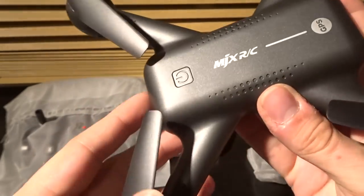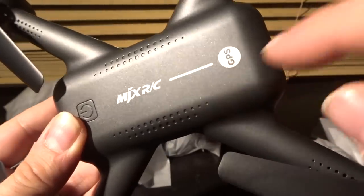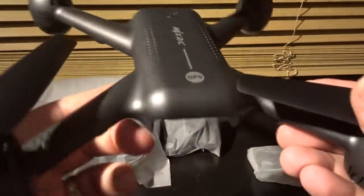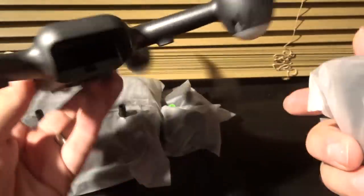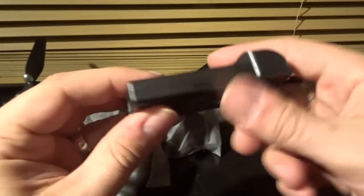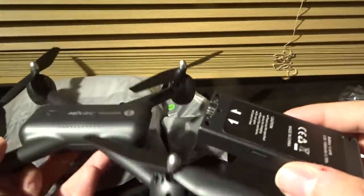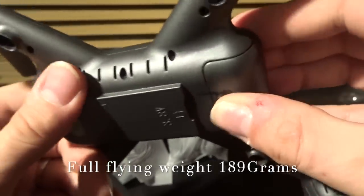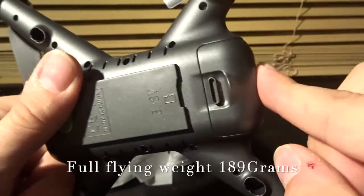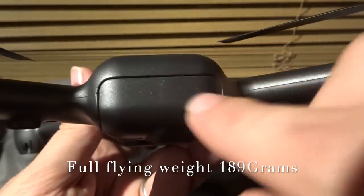At the top we have our first orientation LED. Working towards the back, you have your on/off button directly at the front, then the standard MJX RC logo. Working towards the back we have a GPS symbol, just to remind us this quadcopter has GPS. At the back there's the battery compartment. The battery comes in a little bag — it's a 3.8V 1500mAh battery, very slim. To charge should take 150 minutes and give us a flight time of 12 minutes, which wasn't what I was expecting.